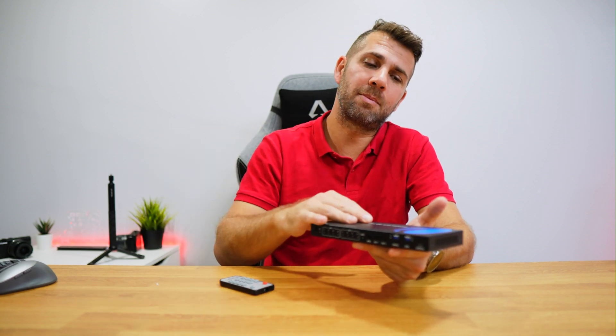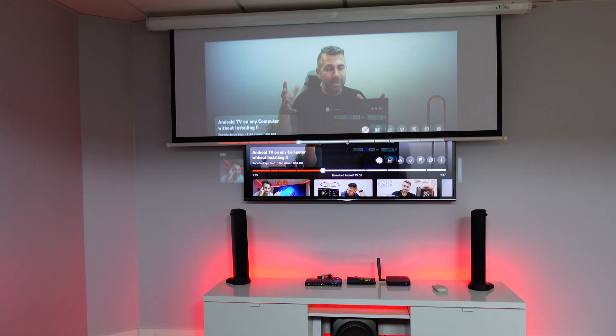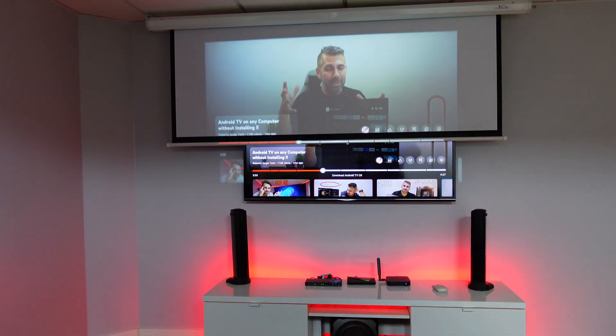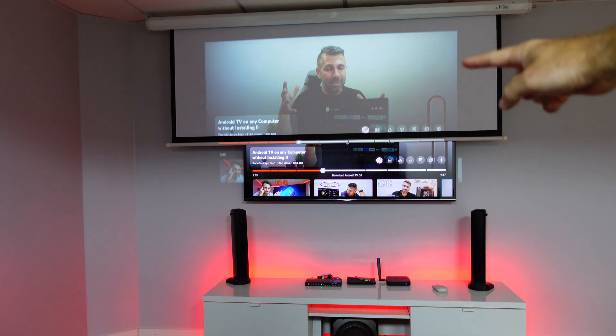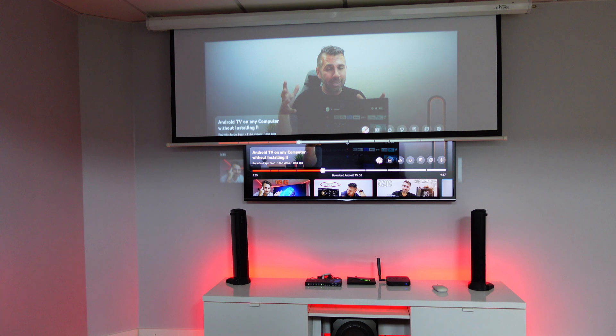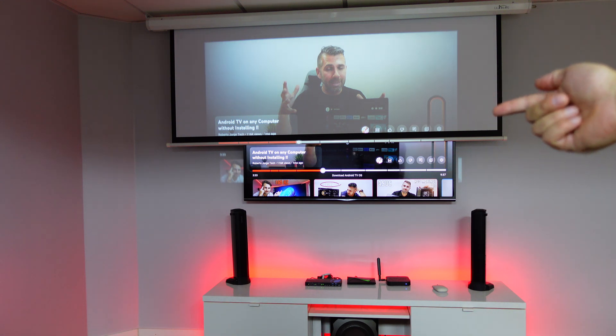Let's take a look at how easy it is to set up and use, with a setup example for this cinema setup right here — the Aurei BK402A matrix we've seen during this video. I have the projector screen halfway and the TV halfway as a demo. Normally you'd have it fully open for the projector or fully closed for the TV, but this shows the possibilities this matrix provides.